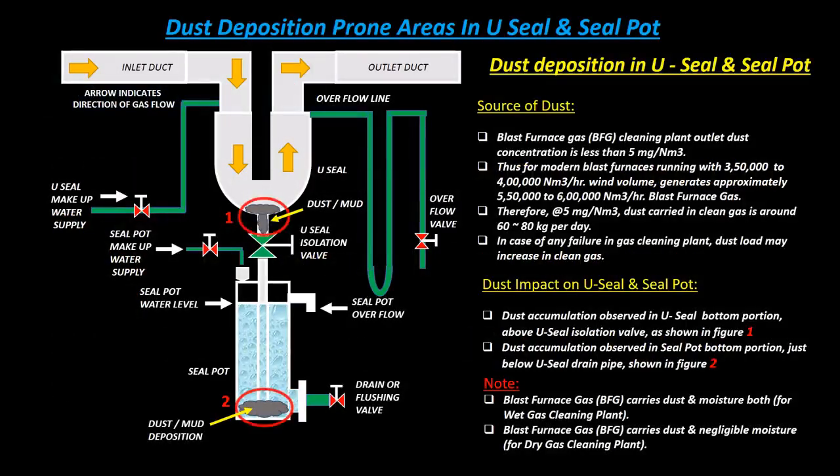Dust deposition in U-seal and seal pot: source of dust — blast furnace gas (BFG) cleaning plant outlet dust concentration is less than 5 milligram per normal meter cube. For modern blast furnaces running with 3.5 lakh to 4 lakh normal meter cube per hour wind volume, approximately 5.5 lakh to 6 lakh normal meter cube per hour blast furnace gas is generated. At the rate of 5 mg/Nm³, dust carried in clean gas is around 60 to 80 kilogram per day.